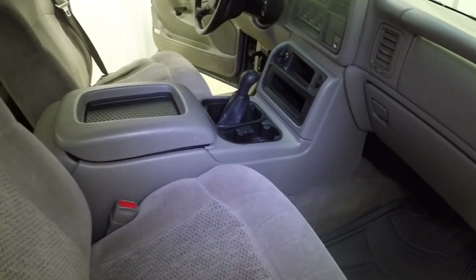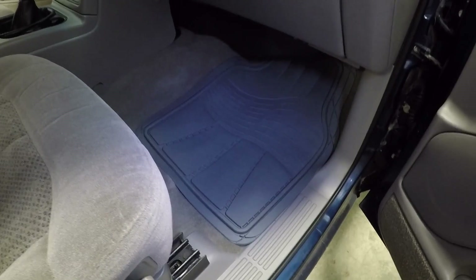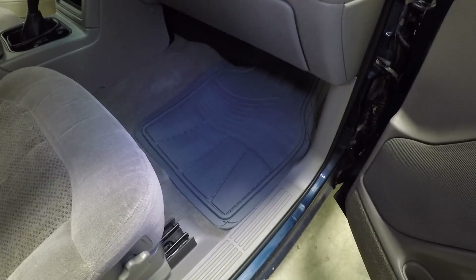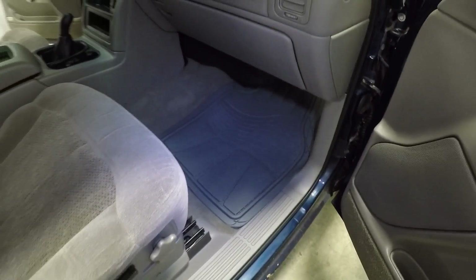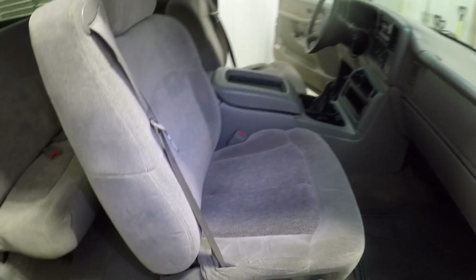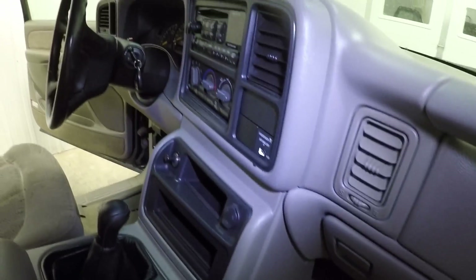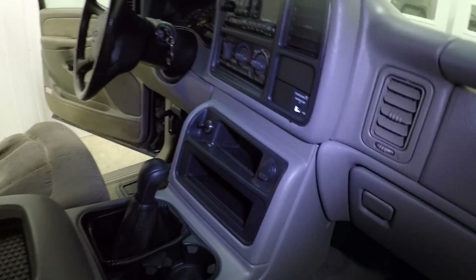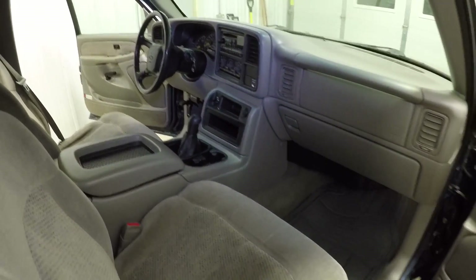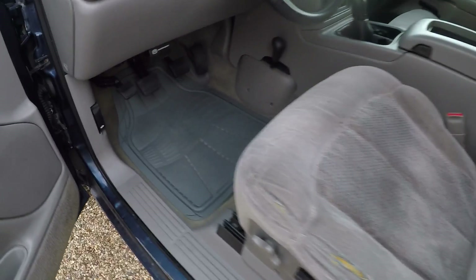If you want to see more information about the remote shifters, I have a separate video for that. I just got some Walmart floor mats temporarily because the truck came with some really ugly ones — some black ones and a dirty gray one. I'll look for some '03 and newer style light gray OEM ones. One thing to note: you might want to get an '03 and newer dash bezel because as you can see it has a little bit of an awkward gap, but it doesn't look too bad in my opinion. We'll get it outside in the light tomorrow for a better look.